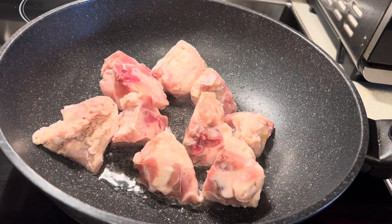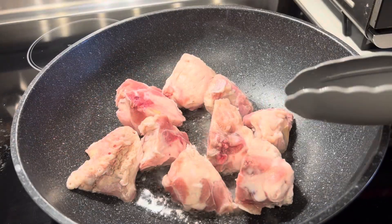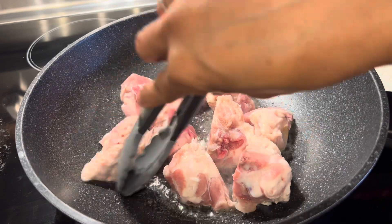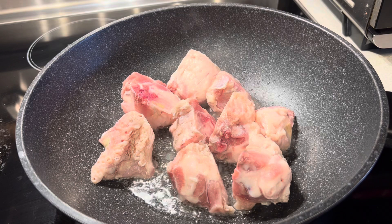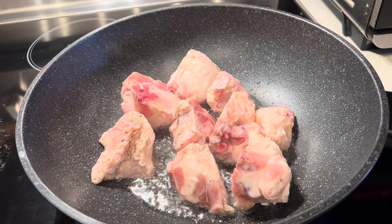I will fry the turkey — this is my first time cooking turkey. You see, it's the same as the chicken. Exactly, the recipe is the same as the pork and the chicken, so I will cook turkey adobo.